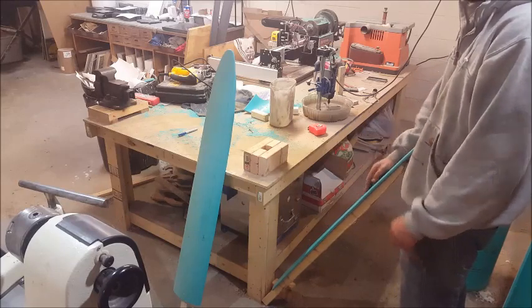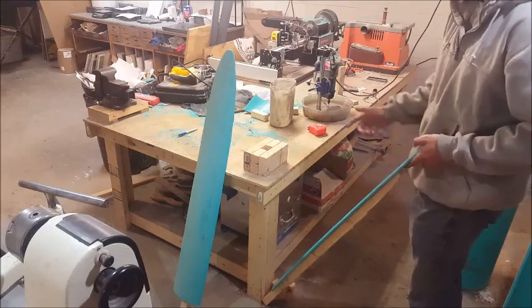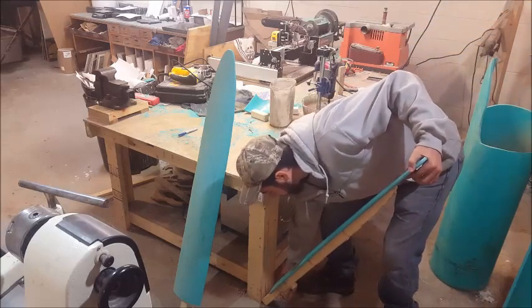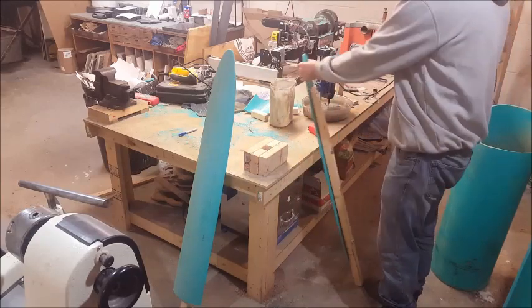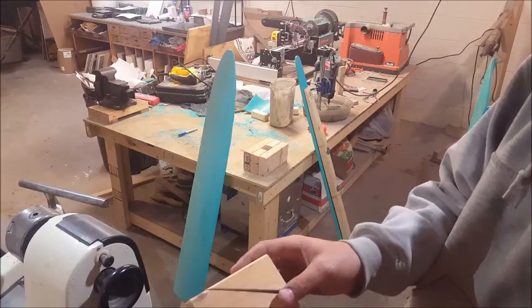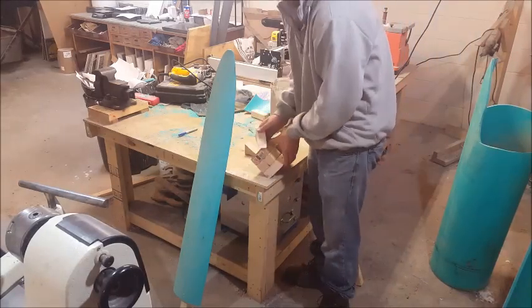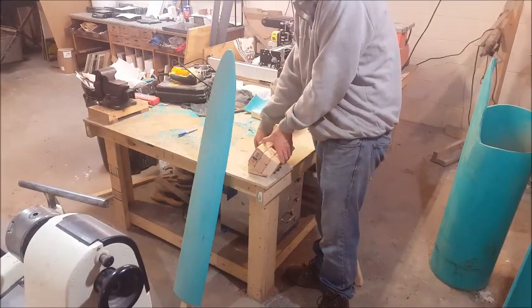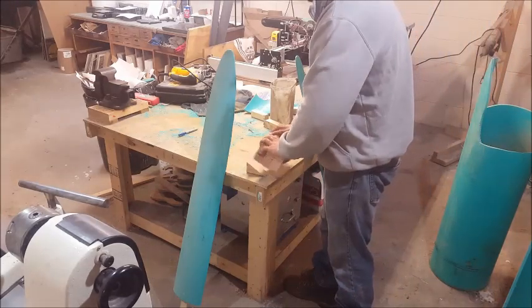Basically I set it at an angle I feel comfortable with — I like it pretty far up and down because I can use my body weight to flesh instead of my muscles. I held it there and traced the same angle onto a piece of scrap wood. It turns out that angle is 60 degrees. I then cut two pieces at 60 degrees, and I'm going to fasten these wedges to the bottom here so that I get the angle I want.